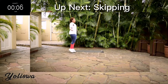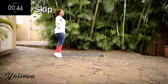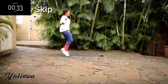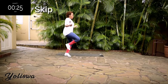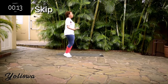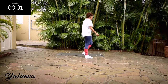Up next we're skipping. Engage your core. You're halfway there. You're looking good guys, stay with me. Good, take a 10-second rest.